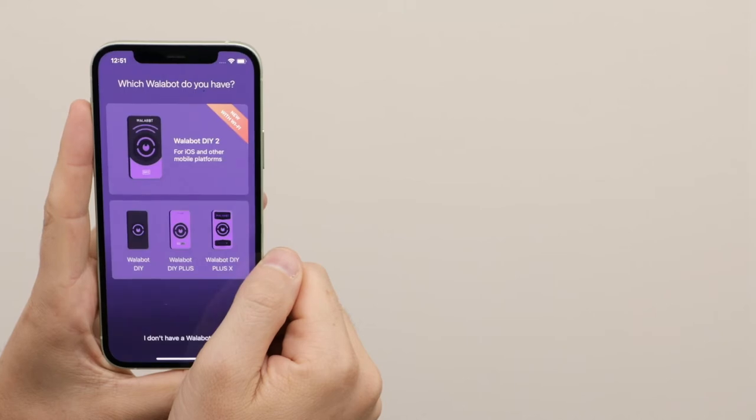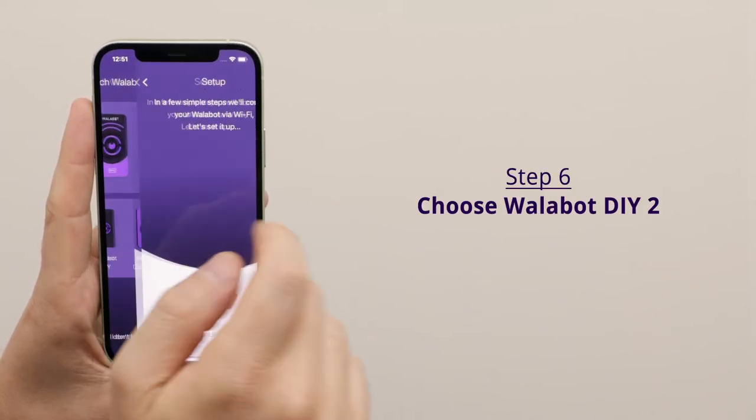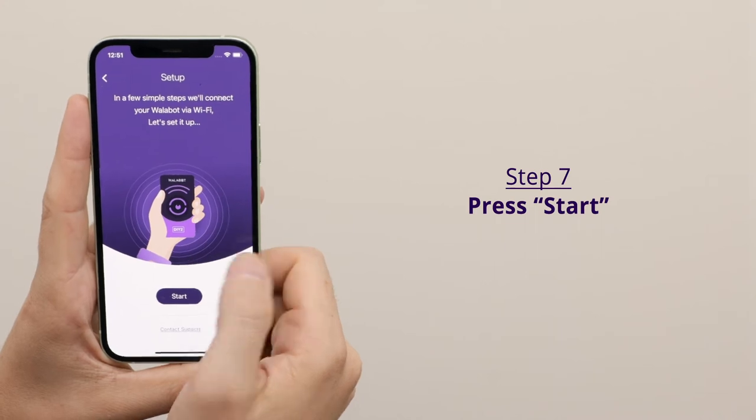Now it's time to get your Wallabot ready for action. Choose Wallabot DIY 2. To set up your Wallabot, press start.